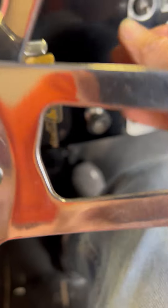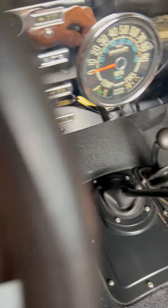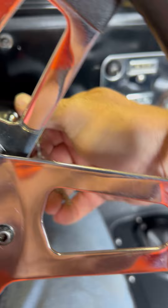It's a little loud. So I'll just pump the gas a couple times, make sure it's in neutral. Oh man, it should crank right up.